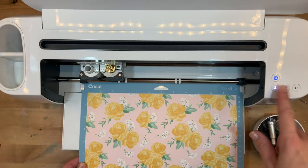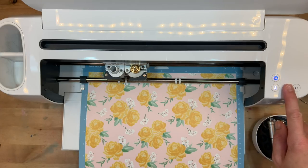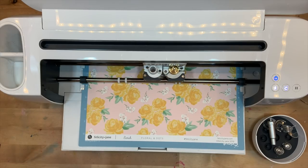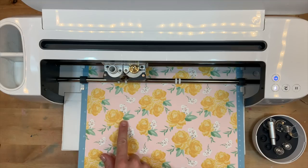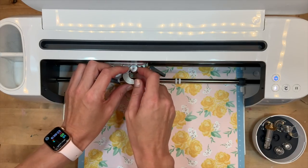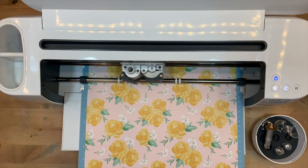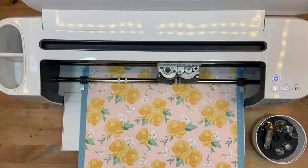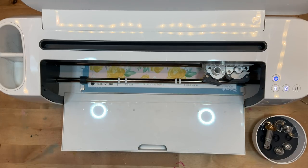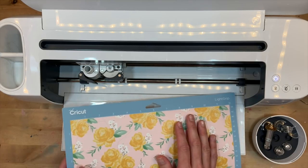We are all ready to cut. All you have to do is click Load, and then when it's ready, click the Make It button and it will do the scoring first. It's completed the scoring — now it's telling me to swap back to my fine point blade, and then it will do the cutting. My first sheet is all done, so I'm going to unload, take these pieces off the mat, and cut the rest of my paper.